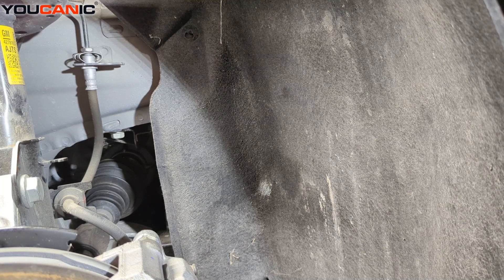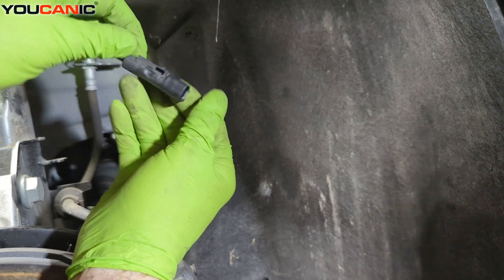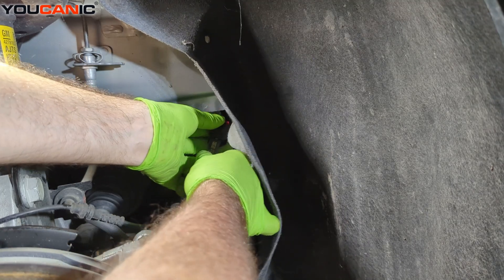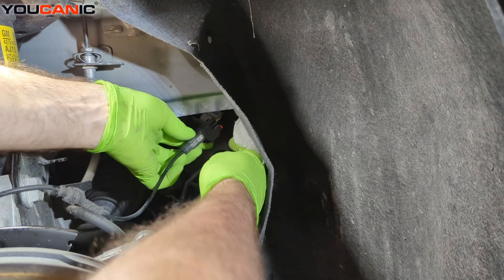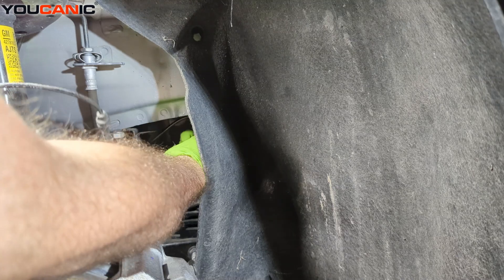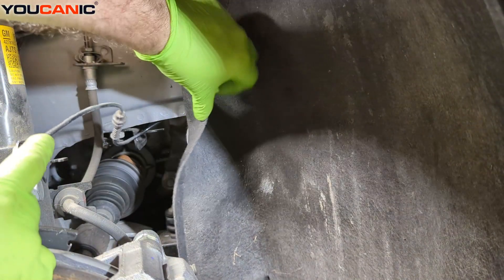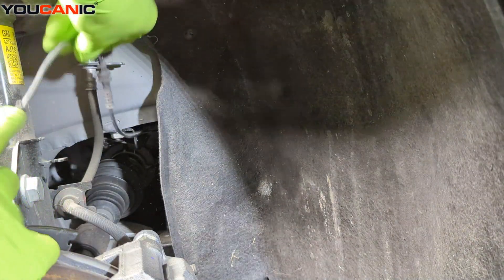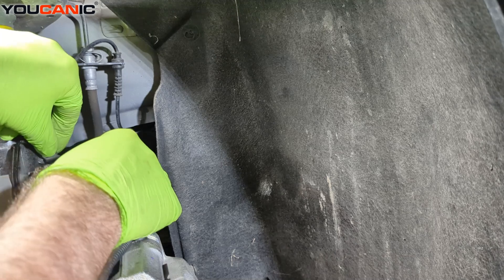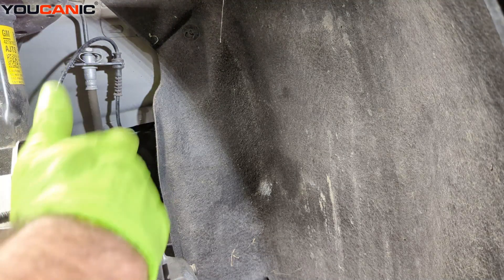The reverse process is how you put the sensor back in. Reach up and reconnect the sensor cable — make sure it double-clicks in. There's a little groove that needs to line up with a tab on the back, so line it up and lock it in. The sensor goes above the small piece of metal there for added protection.